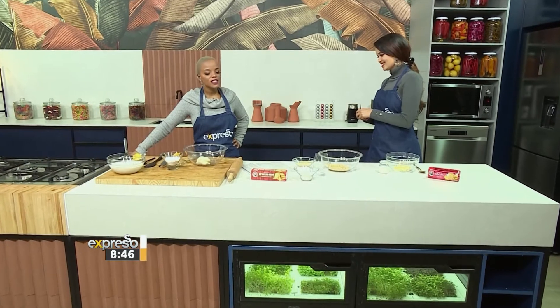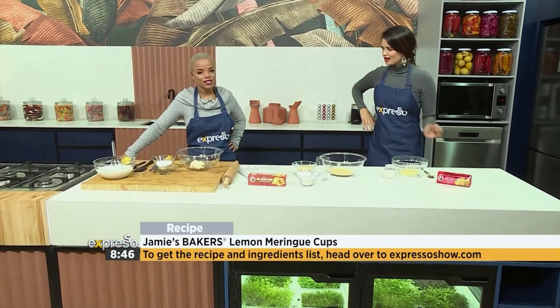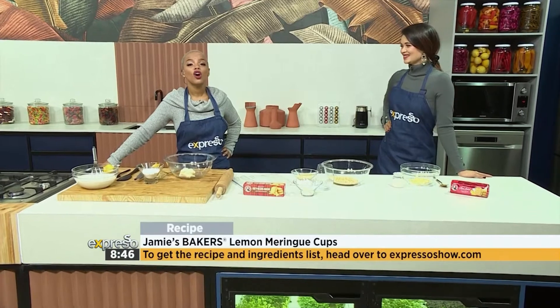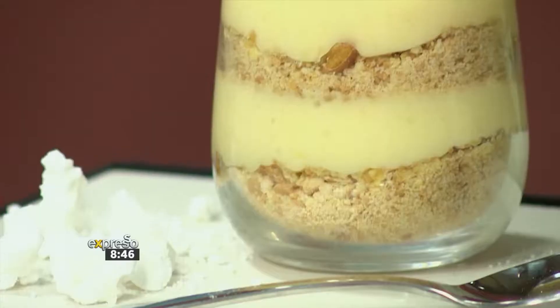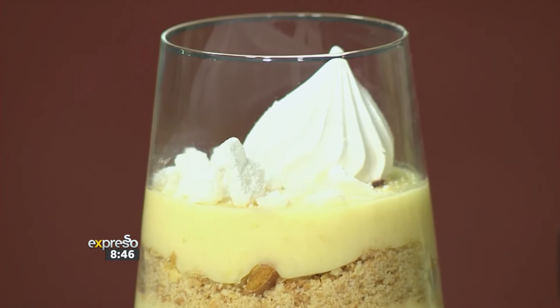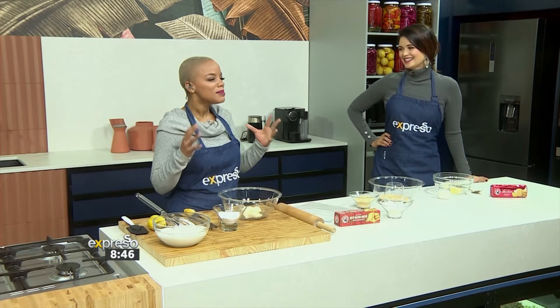Do you know what, Zoe? I feel like there's a lot of pressure right now. I feel like my ancestors from California are watching me like, don't mess this up, girl. We did this every Sunday. My family, we're a very close-knit family. Every Sunday we'd go to church, come home, my grandfather would cook, and we would always be so excited for the afternoon treats because he'd always whip up this lemon meringue. So there's a lot of pressure on me today to give Mzanzi something very close to home.